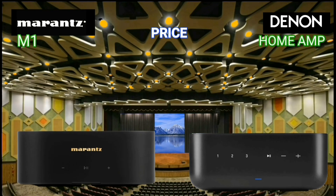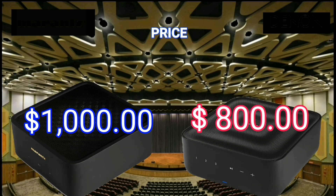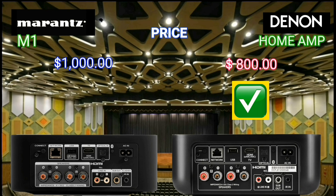Quality equipment usually has a higher price, but there is definitely a possibility that it will be cheaper. The Denon Home Amp is 200 US dollars cheaper than the Marantz M1.